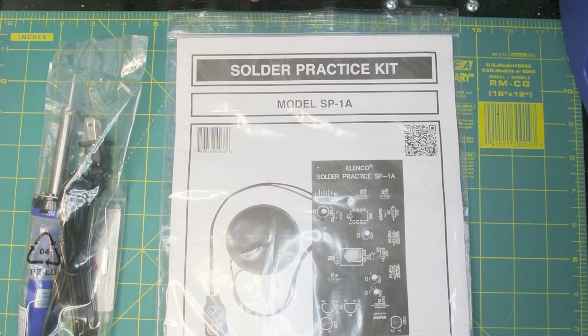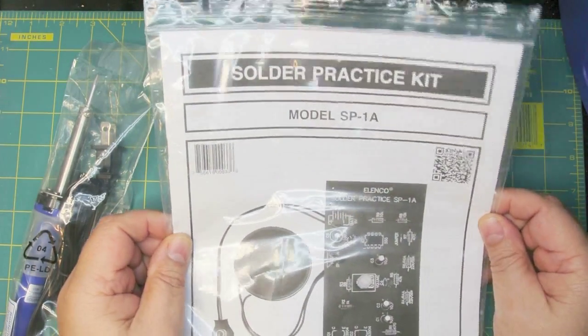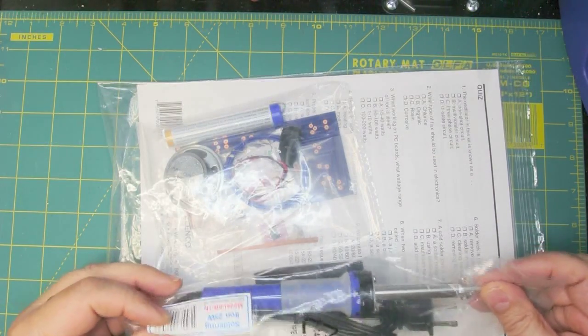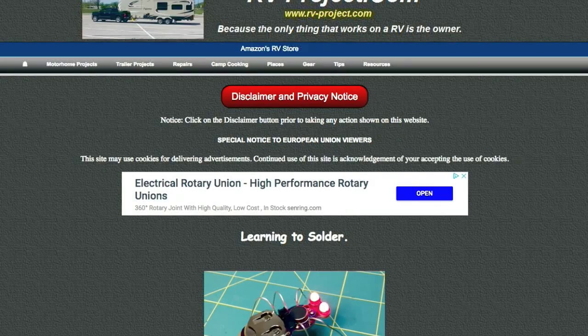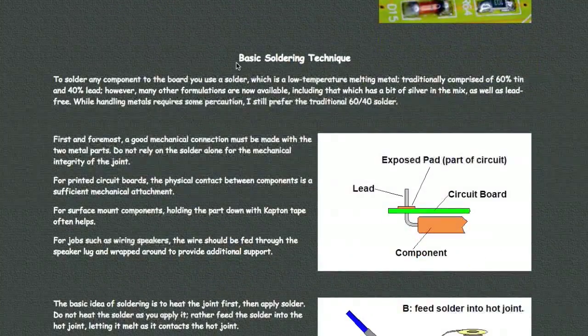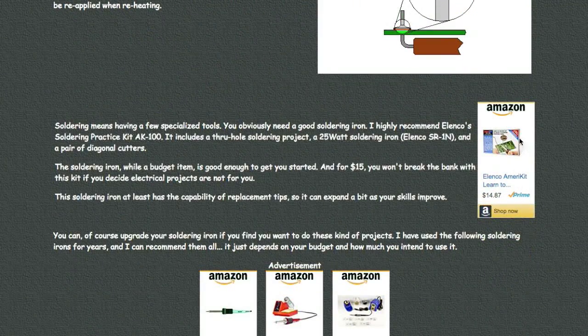That means go out and buy yourself a solder practice kit or two. Here's an example — this is a solder practice kit from Elenco. You can buy it separately with just a few components, or for about four dollars more it comes with a soldering iron and a little pair of diagonal pliers. With the combination of the soldering iron and diagonal pliers, it's less than fifteen dollars.